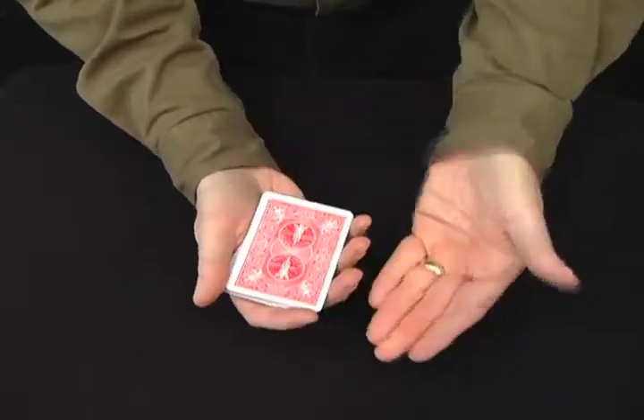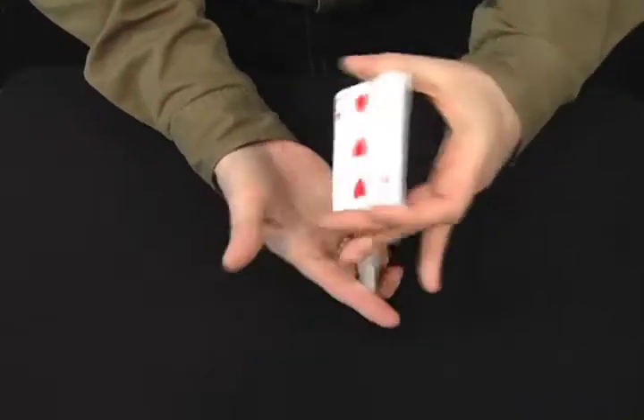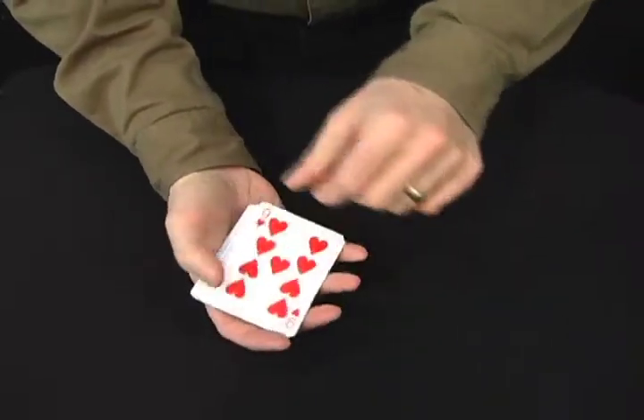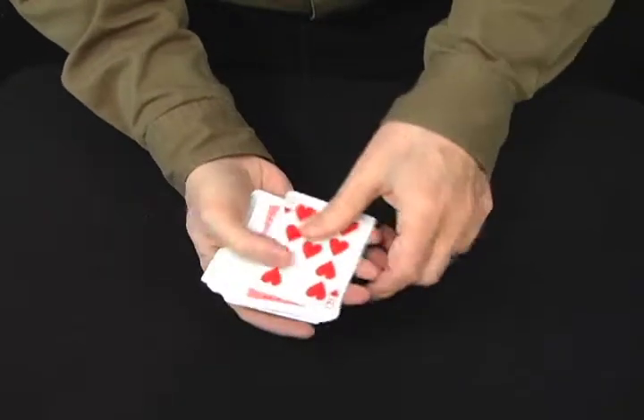Watch it go from the center right to the top. Was that your selected card? Yeah. Let me cut these one more time and look what happens — it jumps right back to the top. Let me cut them one more time and look what happens. It goes right back to the top.